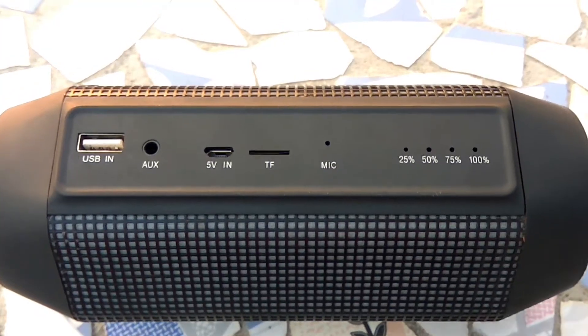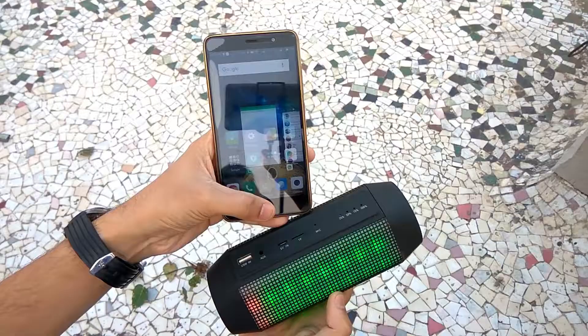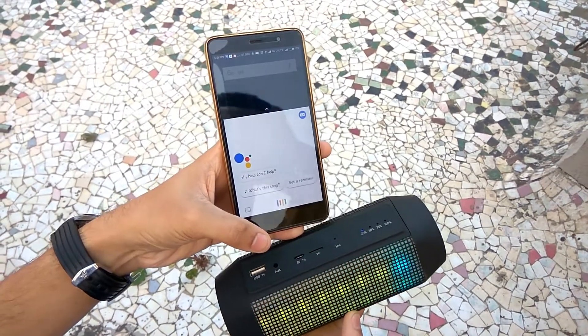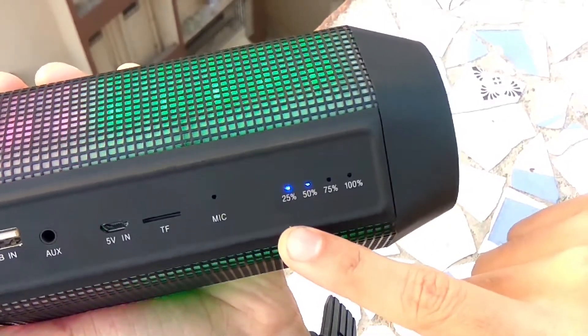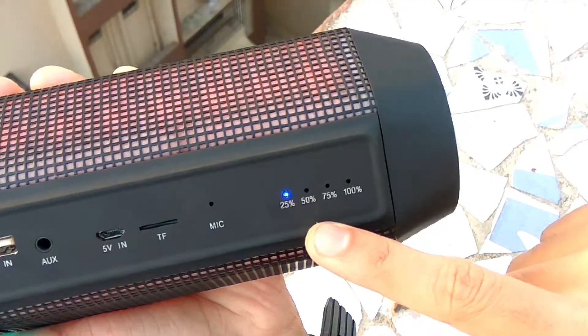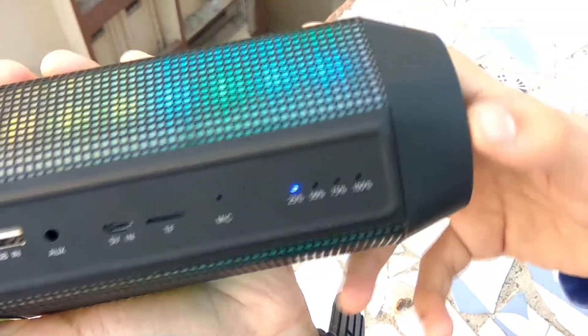The speaker also has an inbuilt microphone which can be used for receiving calls and using Google Assistant. However, when we tried using Google Assistant, the mic didn't work. The same side also has a power indicator with 4 LEDs labeled 25, 50, 75, and 100 percent of battery, which gives a not-so-accurate battery level reading.